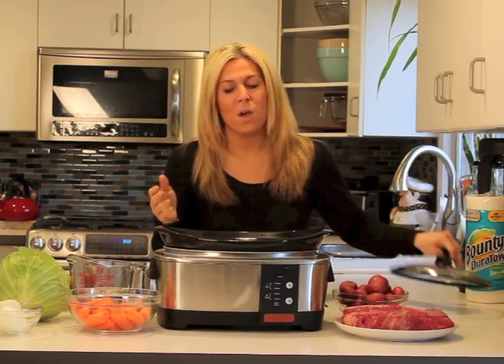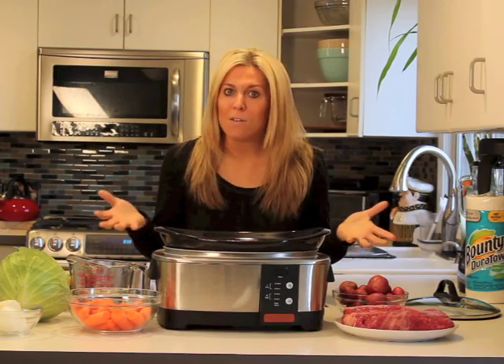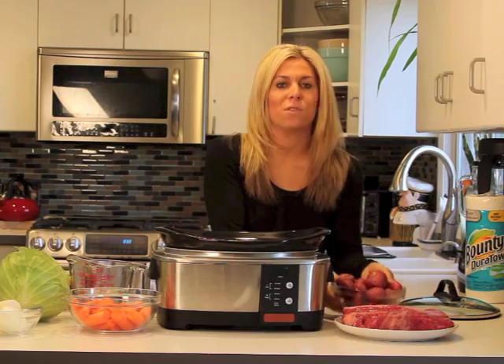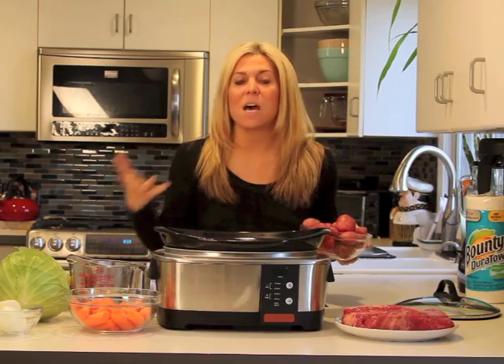So first of all, what I have in front of me — my husband and I have prepped everything ahead of time. With our corned beef dinner, we love the potatoes, carrots, and cabbage. Again, very traditional. So this is how we do it.